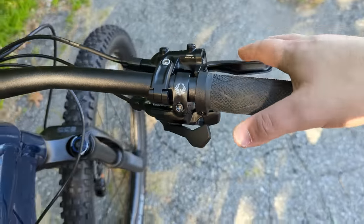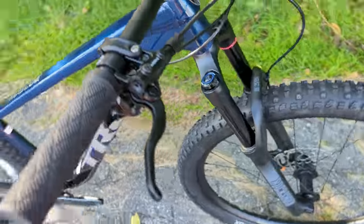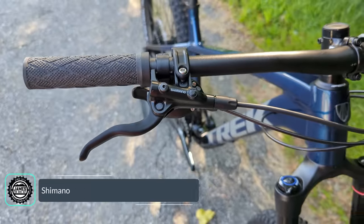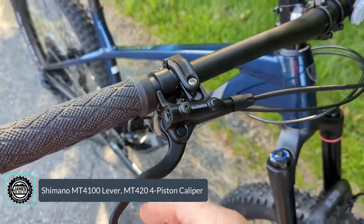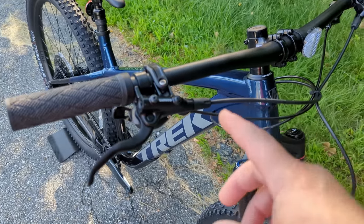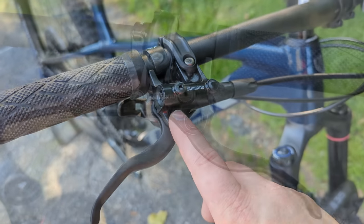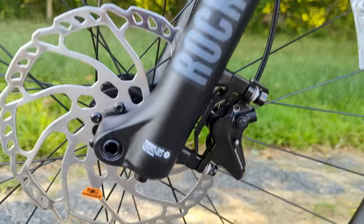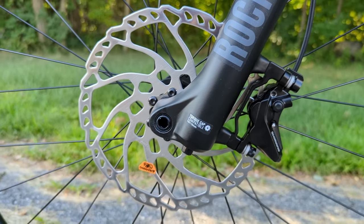Braking is handled by Shimano MT4100 brake levers — not the reviewer's favorite due to a long reach arm that doesn't feel ideal on the hardest descents. However, they're paired with the MT420 caliper, which has four pistons both front and rear, which is a solid match-up.